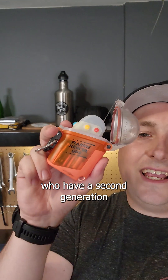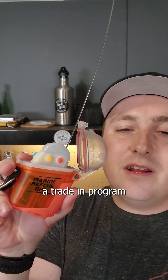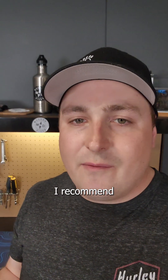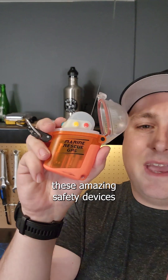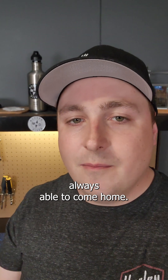For those of you who have a second-generation Nautilus Lifeline, Nautilus does offer a trade-in program that will help reduce the cost of upgrading to a third-generation Nautilus Lifeline. If you don't have a Nautilus Lifeline, I recommend checking out their website or reaching out to your closest dealer and looking at picking yourself up one of these amazing safety devices to help keep you safe in the water and make sure that you're always able to come home.